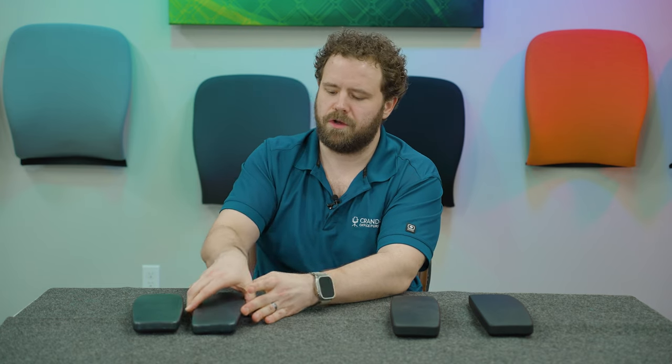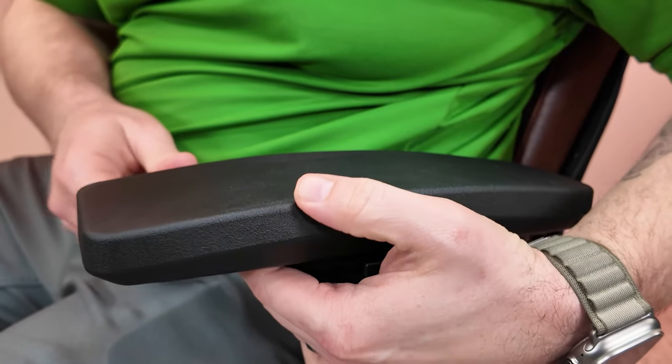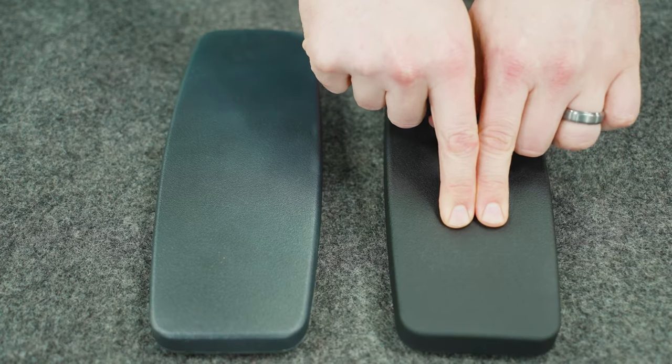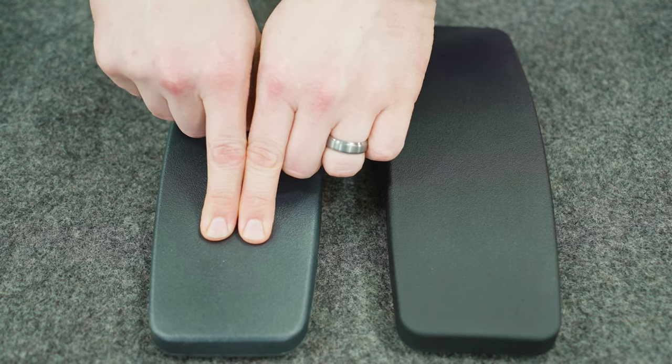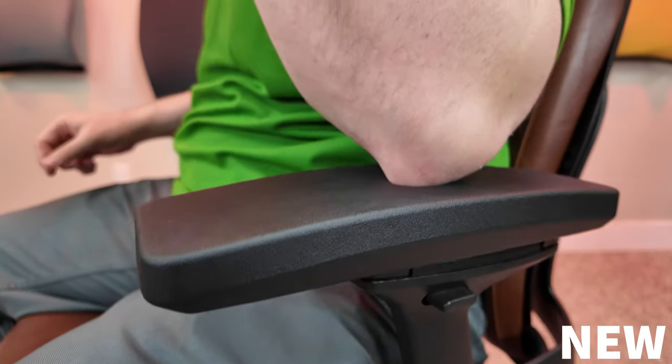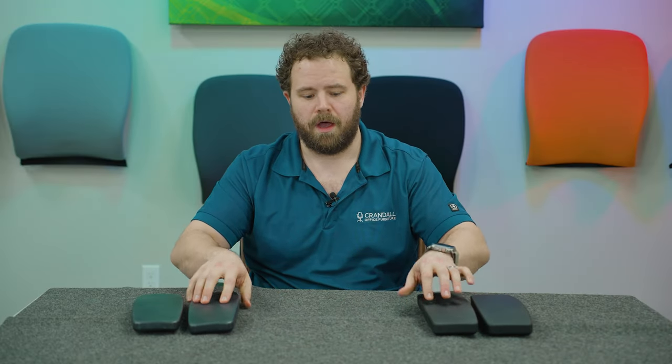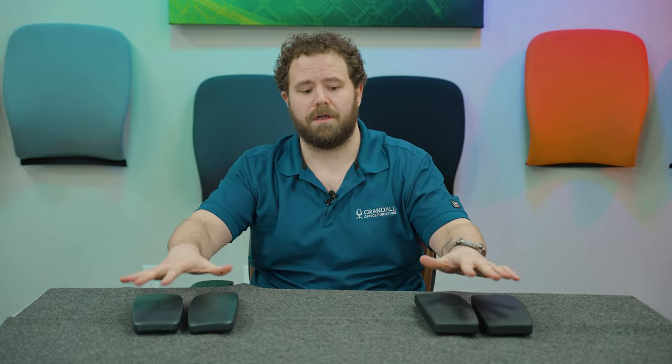The other thing we did was make some tooling changes to allow us to make this a little bit softer than the original. That was one of the primary complaints — could we make this softer, especially in these corners where it gets a little firm. And as you can see when we push on these, you can see how much more give the new one has. As you're resting your elbows on that arm pad, it's a very noticeable difference, whereas you're actually not going to see any noticeable visual difference between the two. It's really going to be a hundred percent functional — how it feels versus how it looks.